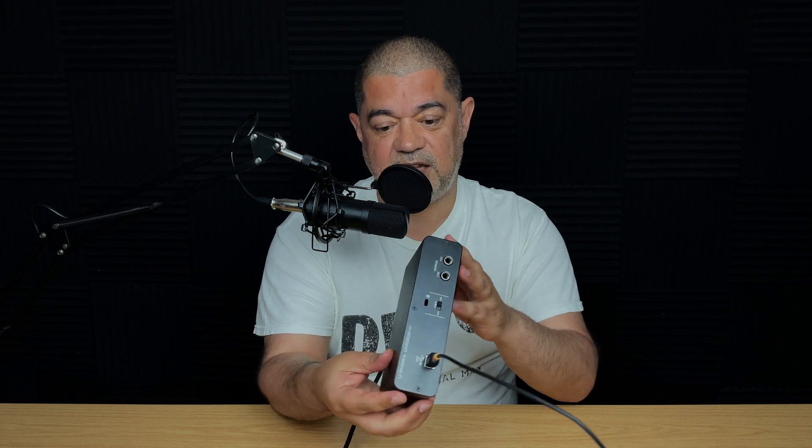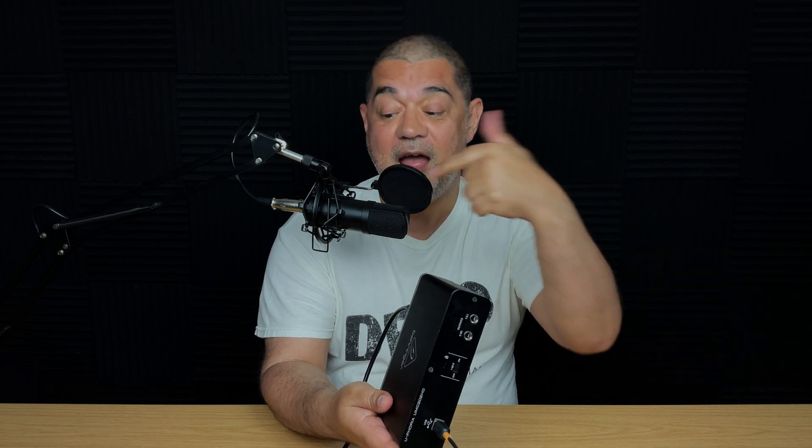Obviously the Behringer has got phantom power on it as well, which is important for this particular microphone. The microphone I'm using is the Stellar X2 — any mic like this needs to be powered with phantom power, and that's why I'm using the Behringer. Ultimately all the power is coming from the iPad, which feeds power to the Behringer, and the Behringer then sends that as phantom power to the mic.